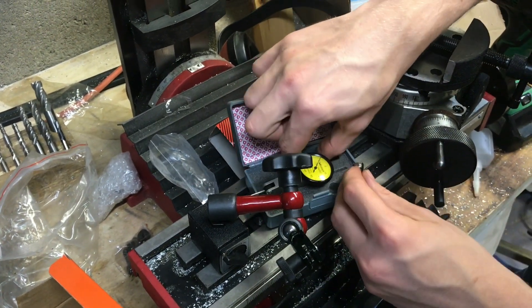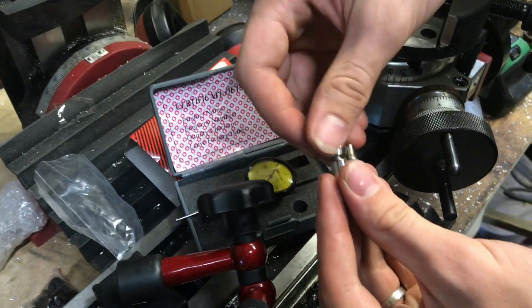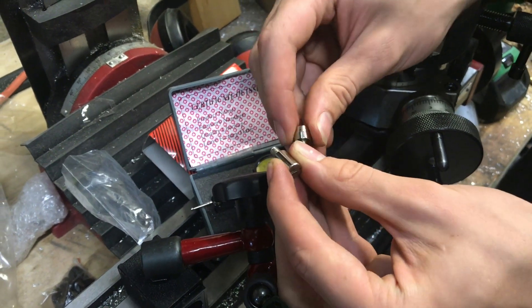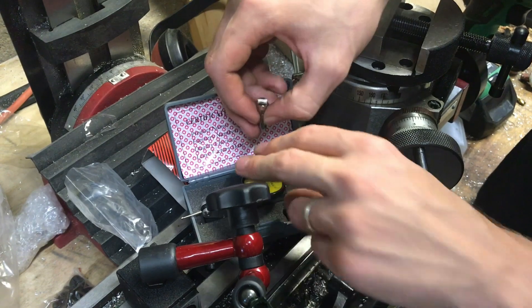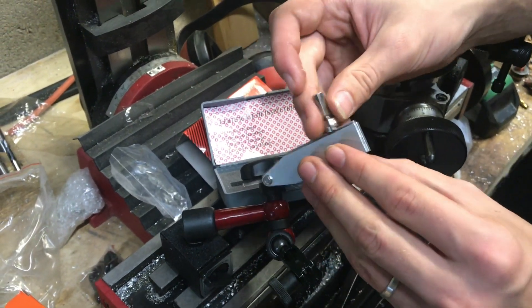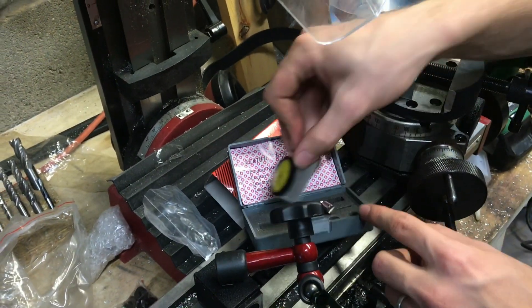This second piece is almost identical to the first one, but the diameter of the shaft is different. You could put this on, clamp it onto your indicator, and put it into a different size collet or wherever you need it to be.